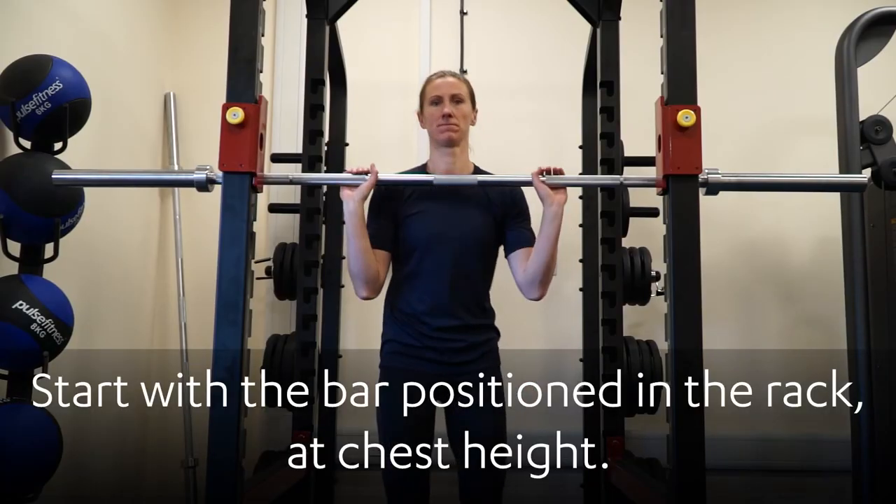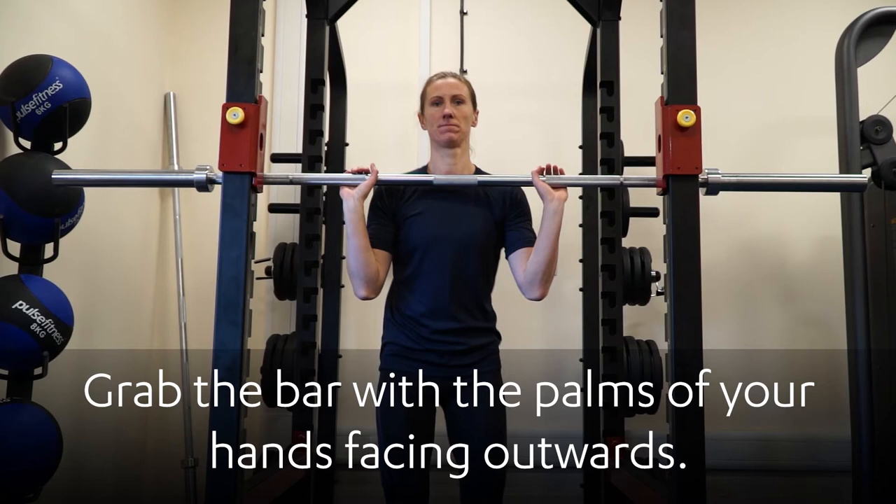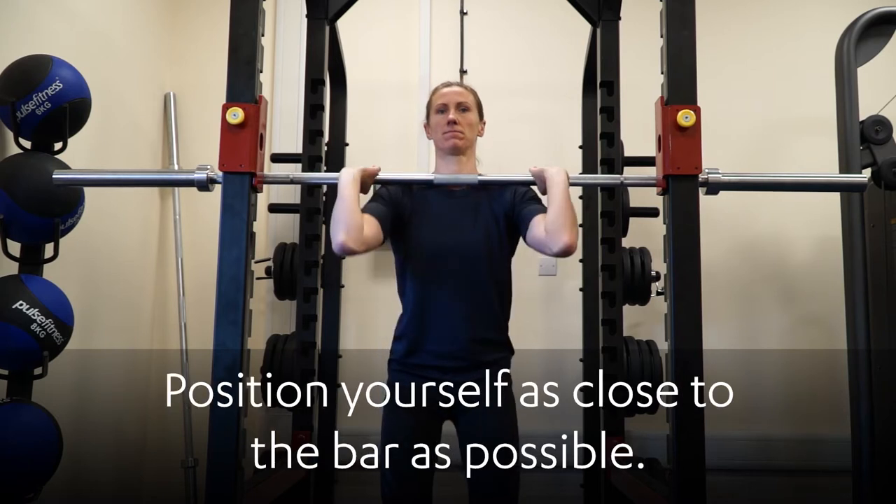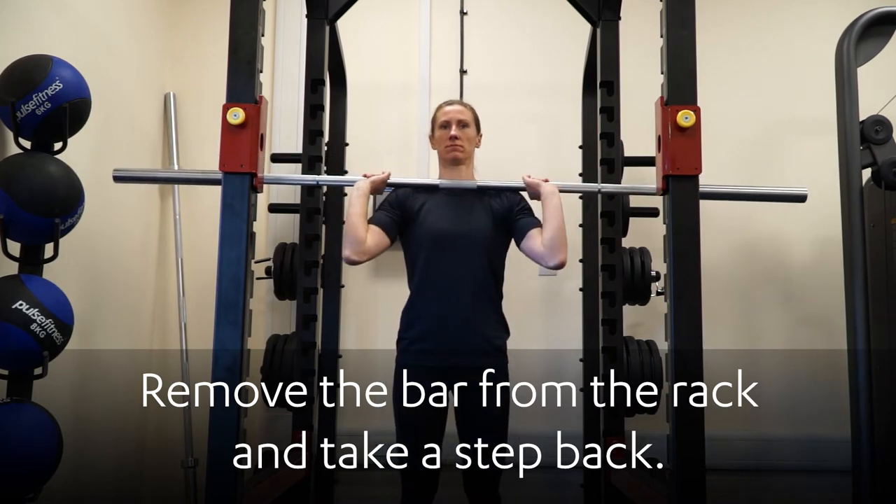Start with the bar positioned in the rack at chest height. Grab the bar with the palms of your hands facing outwards, keeping your hands just over shoulder width apart. Position yourself as close to the bar as possible, then remove the bar from the rack and take a step back.